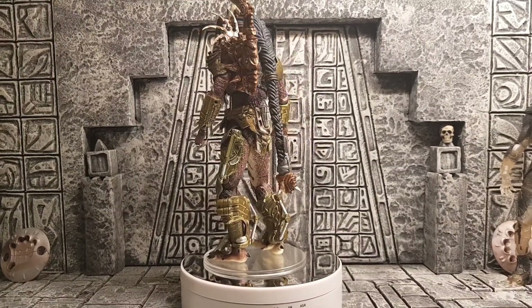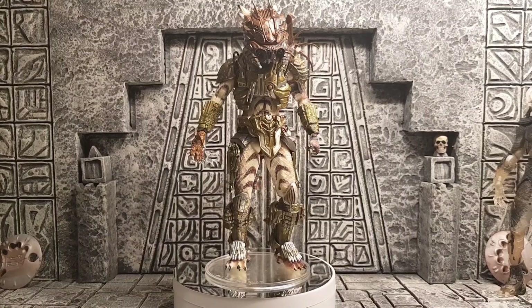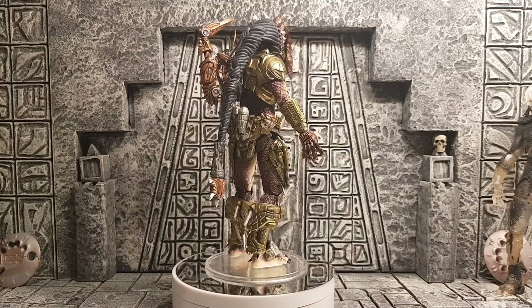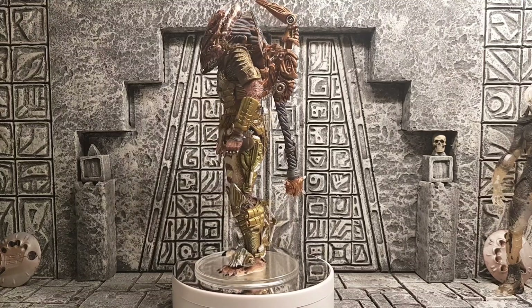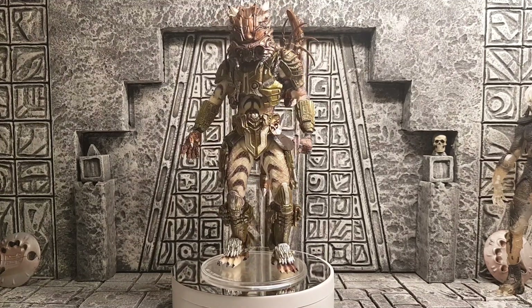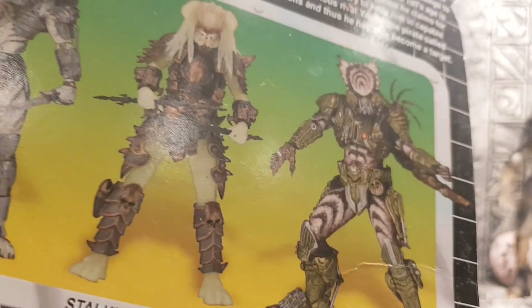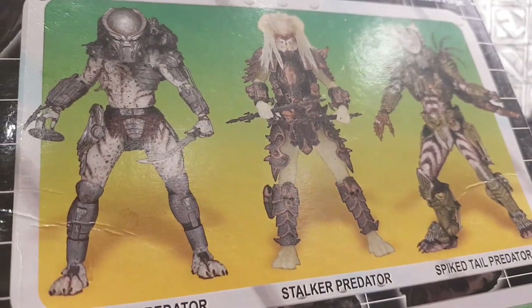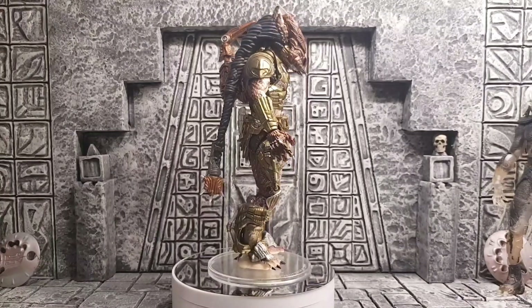The other predator that he goes around with is laser shot predator, and I have actually just picked that figure up. I'll probably do a review on that because that is another badass figure. The other ones that come in this series, as you can see on the back, are the stalker glow in the dark and the ghost predator. I do want the ghost predator but it's going for too much at the moment — I shall get him in the future.